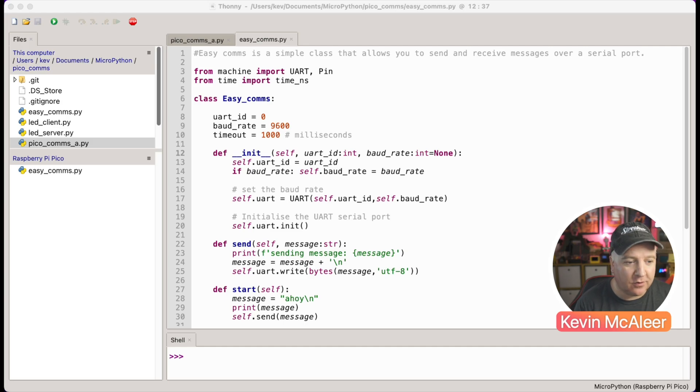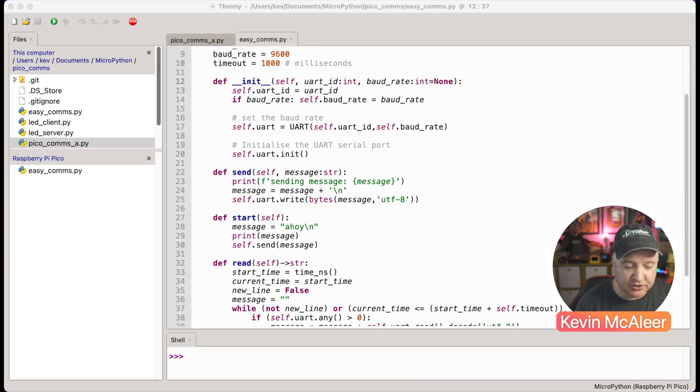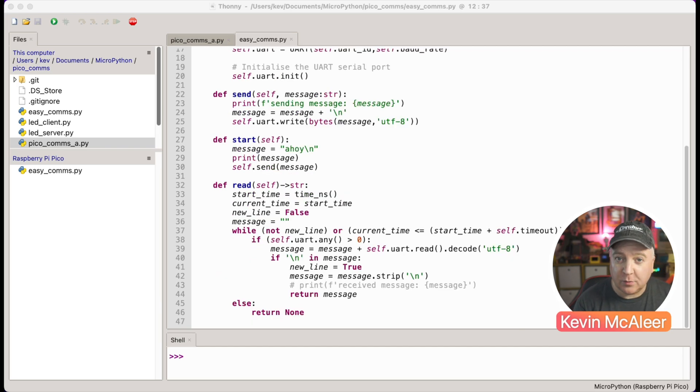Once we've got a newline at the end - the backslash-n - the receiving Pico knows it's got all the data it needs and can display it to the screen. The init function sets up the baud rates and connections. If a baud rate is specified, we set it, then create a UART object with the UART ID and baud rate, and initialize that UART connection. The start function simply sends the message 'ahoy' and prints it to the screen as a quick test to see if handshaking is working. The send_message function prints to the console what it's sending and adds a newline.